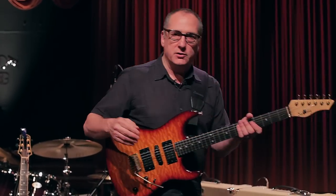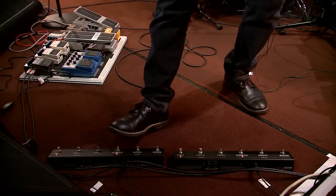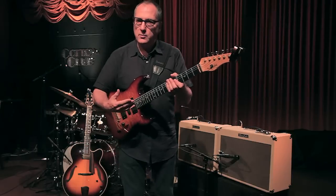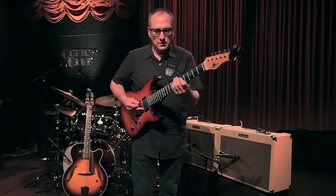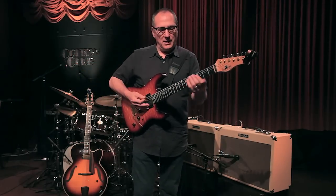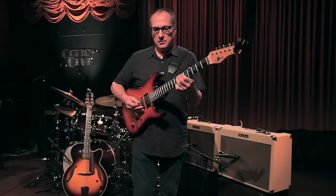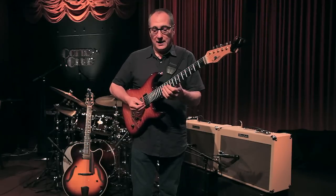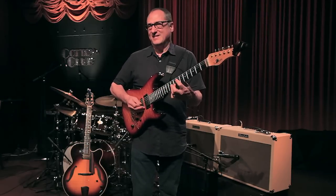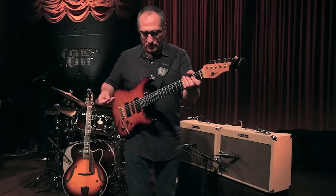This amp has a feature where you can use the clean and the crunch together, and this is a sound I'm using quite a bit now. You get a nice warm, round bottom from the clean sound — you can hear the roundness come out — and yet it still has that distorted edge that you're looking for.